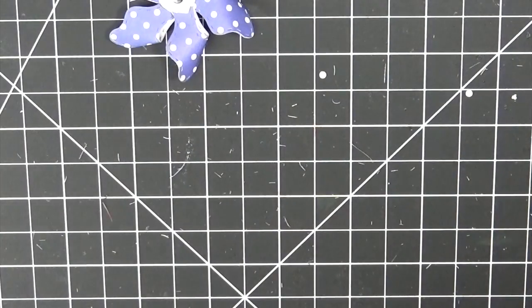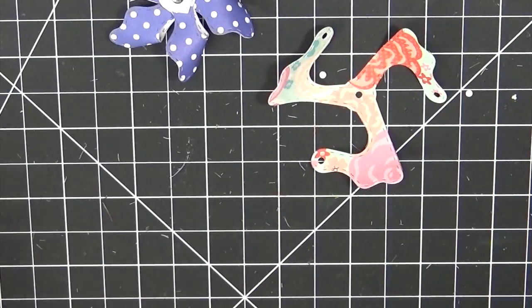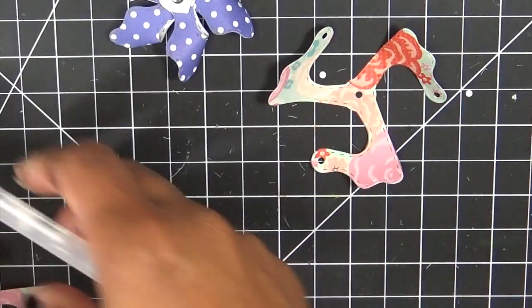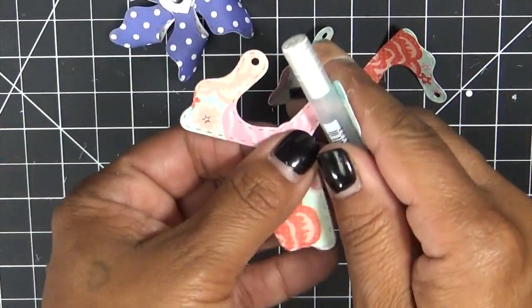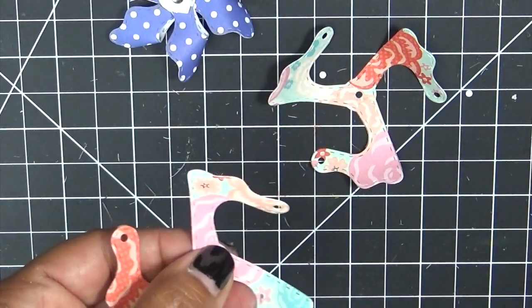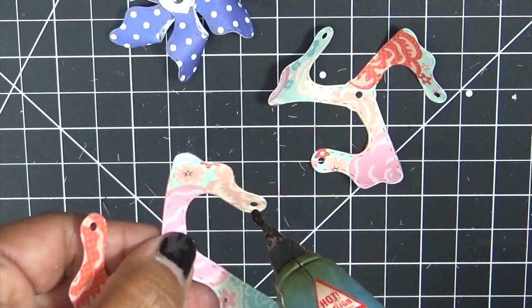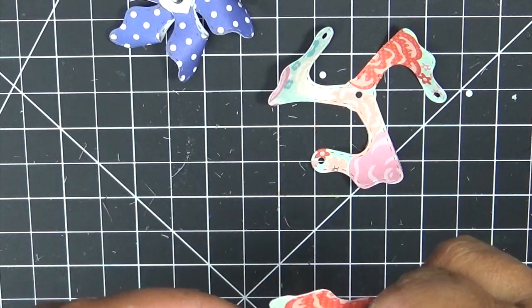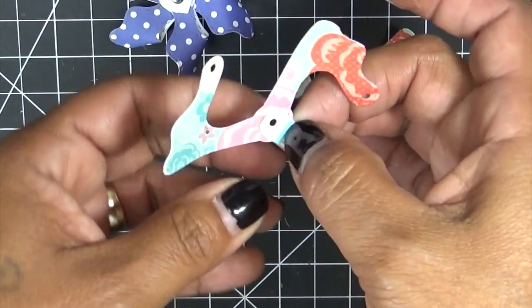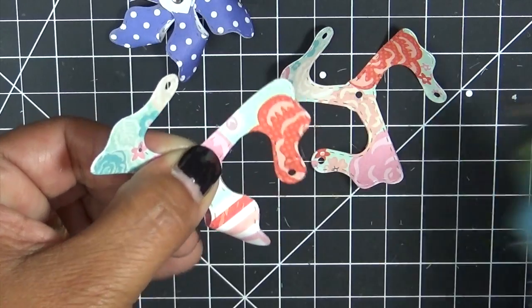We're going to put together the smaller piece. This one I did the opposite — I put the flowers on this side. Let's go ahead and do this really quick, just to bend it so it could be easier to fold. I want to show you how we layer them together. I love layering them because I think they look adorable.